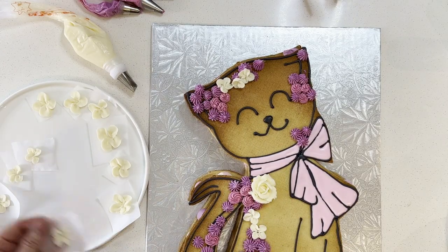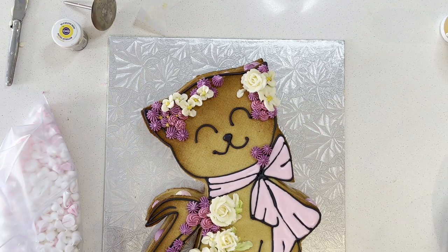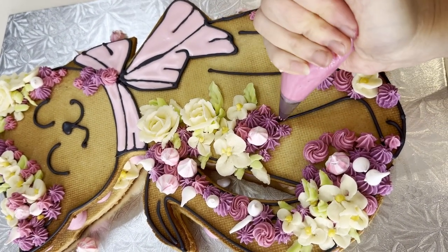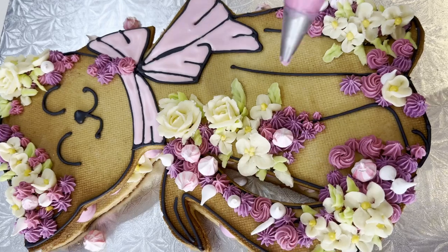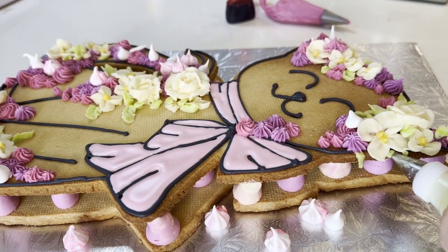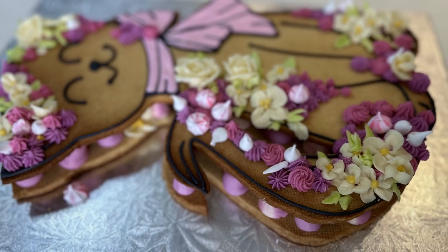Add in some mini meringue kisses. I have a list of piping tips that I used for this recipe in the description below. I wasn't sure how it would turn out, but I'm happy with the result. It's pretty cute, right? Hope you like it. Hope you like the video and try out this recipe — get creative with it, go wild with your imagination. We'll see you in the next video. Thank you for your support, and subscribe to my channel. Bye!